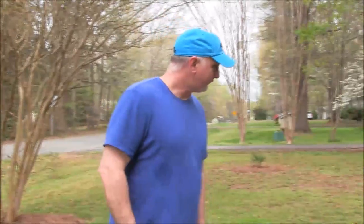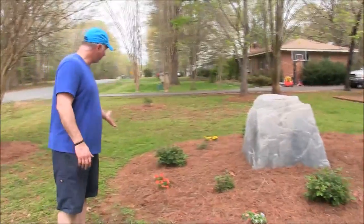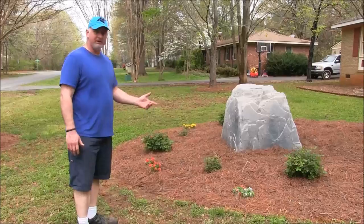Good morning, friends and neighbors! Bobby here. Today we're going to do a little tutorial on our yard project that we've been working on this week, and also a follow-up on our well house video. If you saw that, you've seen that we tore down our old well house and put up a rock, and since then we've made a natural area around here.